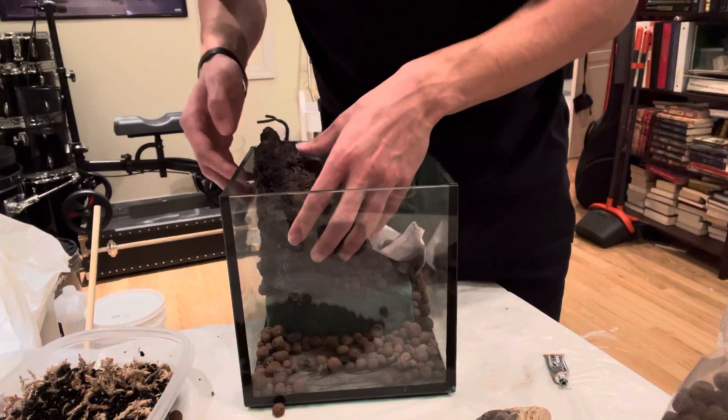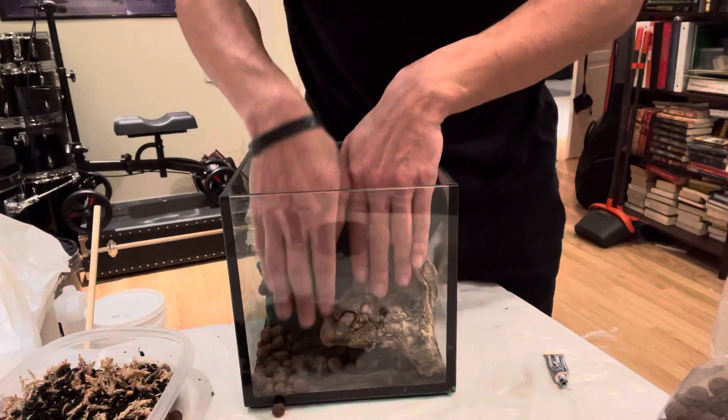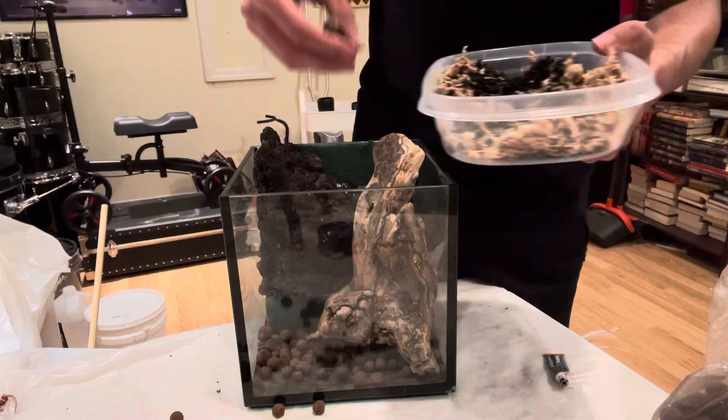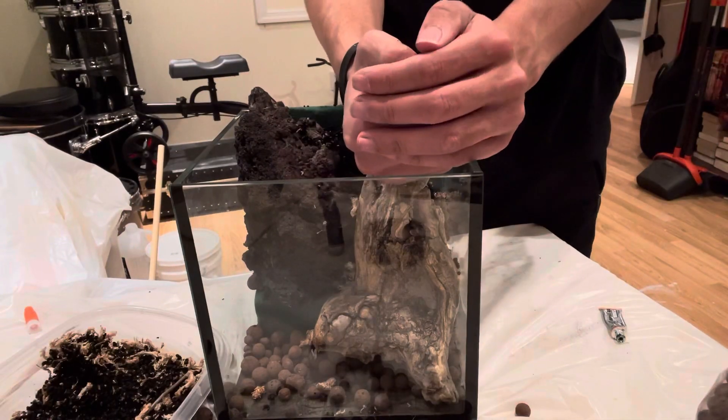And then I'm positioning my stone and my wood. My goal is to create a very drastic height difference between the foreground and the background, and this adds more depth. You can see I've made these pockets where I can now add soil and substrate in the foreground, middle ground, and background.